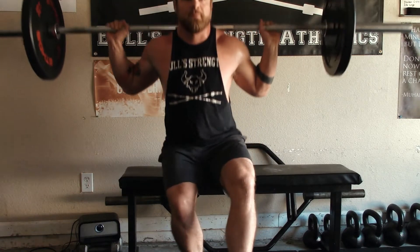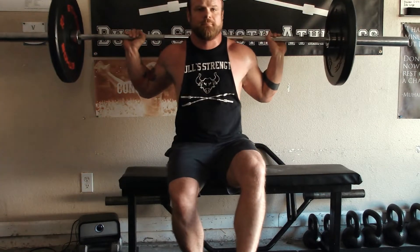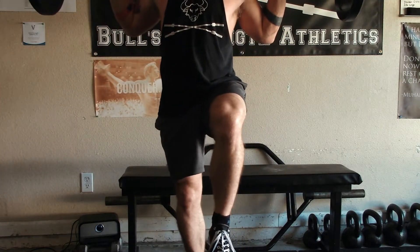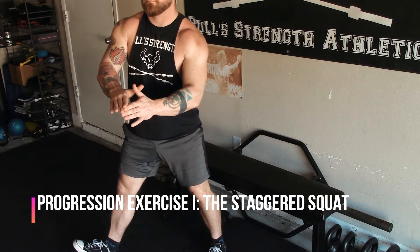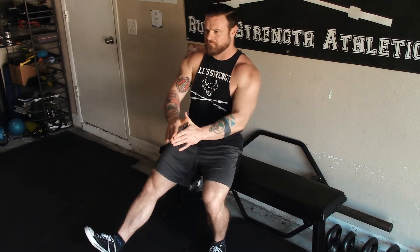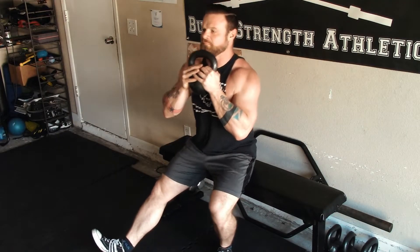Doing your first rep of a single leg squat may be a daunting task. So in order to build a base of unilateral strength, you're going to want to start off just doing staggered squats. A staggered squat is where you extend one leg out, heel down, and you basically squat off of one leg at a time. As it gets easier and you start building some competency in this lift, you can start adding some weight.